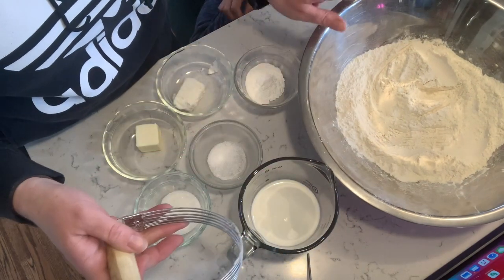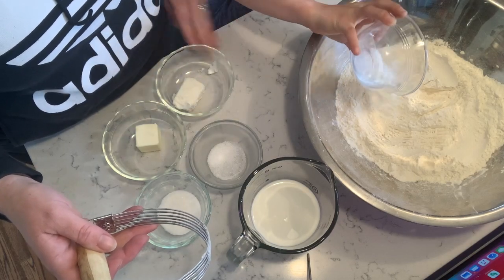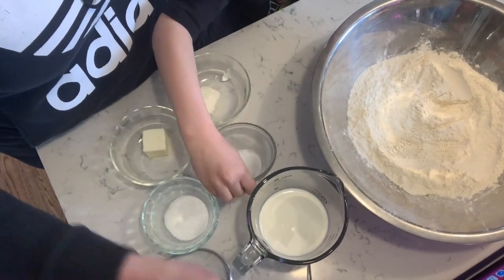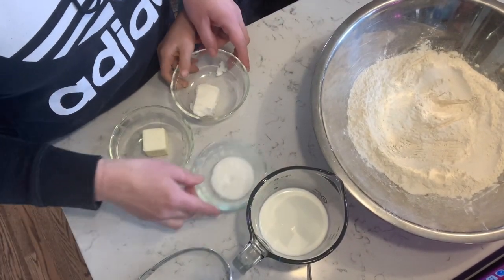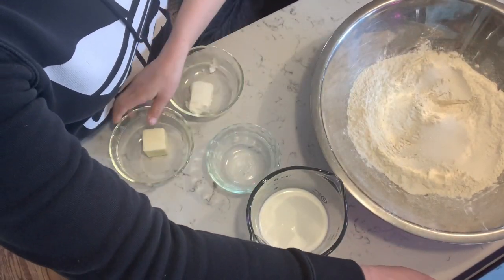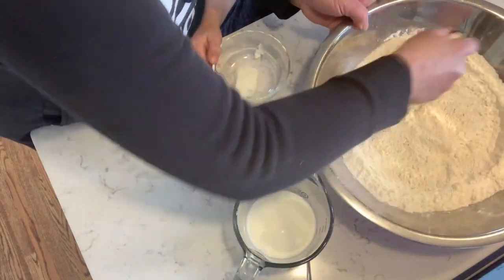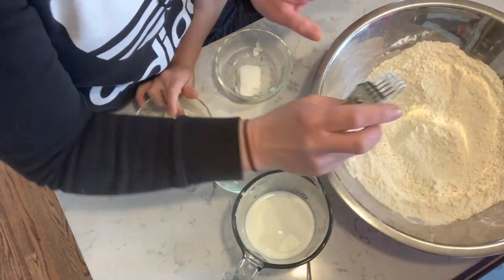Albie is going to start adding the rest of our dry ingredients. The baking powder goes into our bowl — dump, dump, dump. Okay, next the salt, then the sugar. So let's mix the dry ingredients together first, and then we are going to use the pastry blender to cut in.